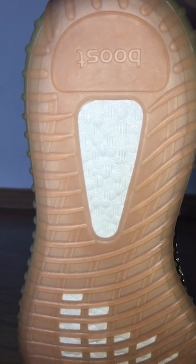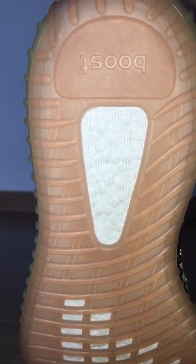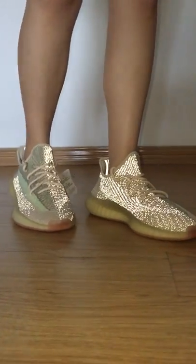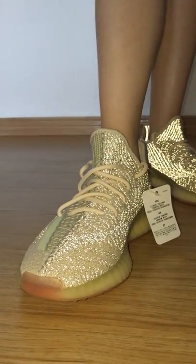It's very good, and about the Boost pattern, you can see how good it looks. And now you can see it on the feet. Very, very beautiful, right?